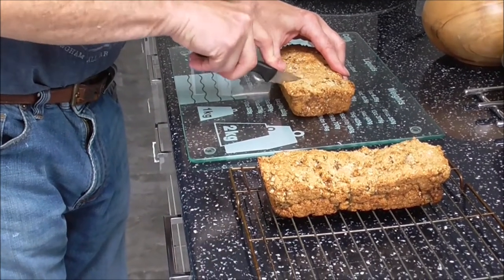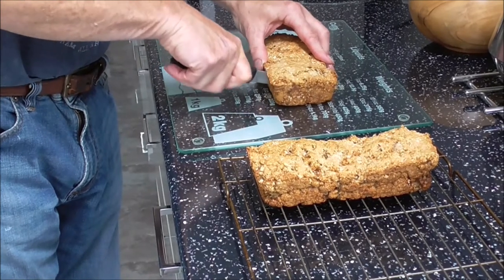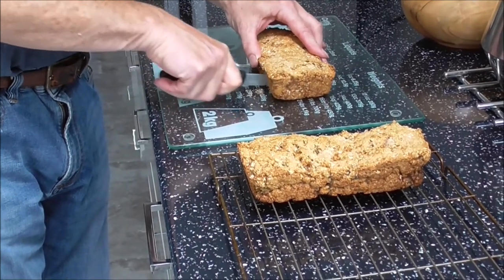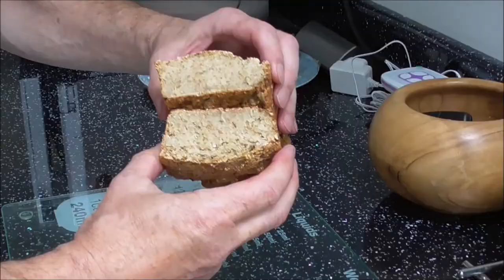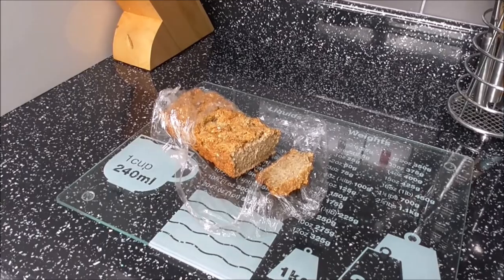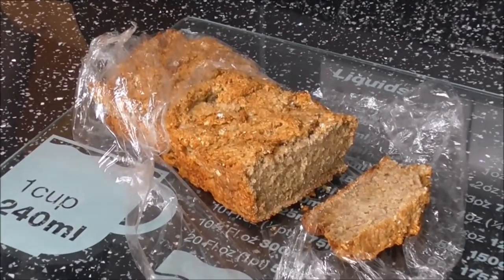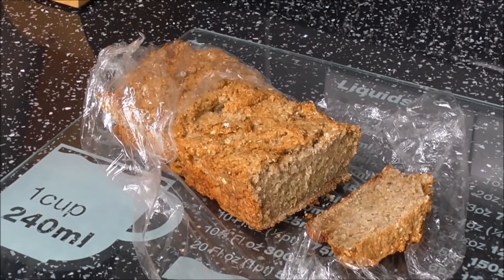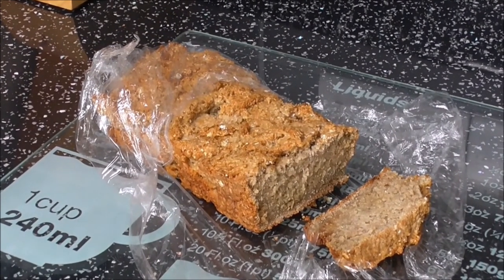Just cutting the cooled wheaten bread. This is one wheaten loaf eaten yesterday and this is the second one being eaten today. Nice for a bit of cheese and a cup of tea. Thanks for listening.